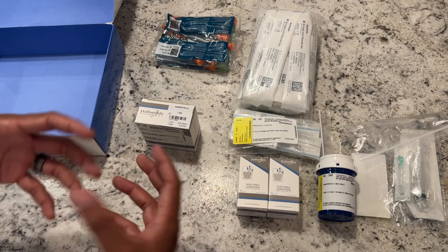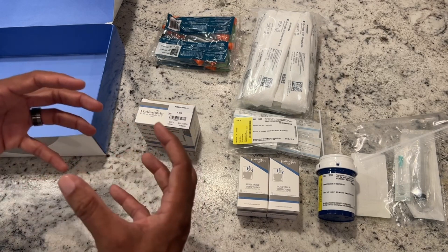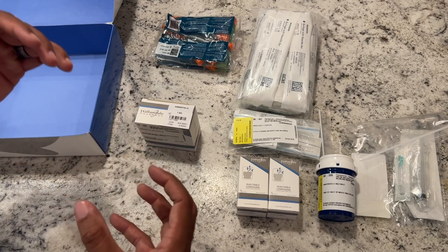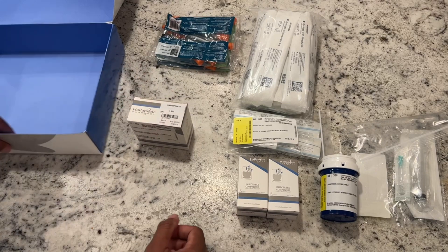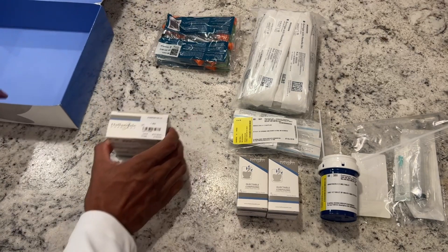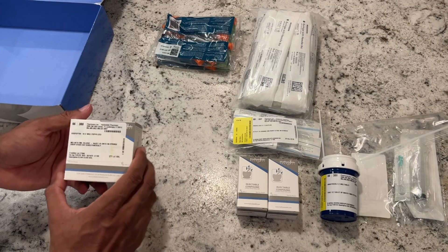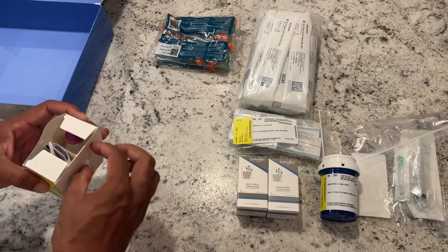Those are all the products that come in. Now we're going to go over some of the other aspects towards getting things rolling. The kisspeptin is a peptide hormone, and like many peptide hormones, we are going to have to reconstitute the medication to make sure it's in a liquid form so that we can inject it.